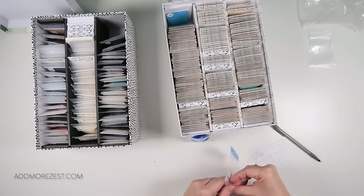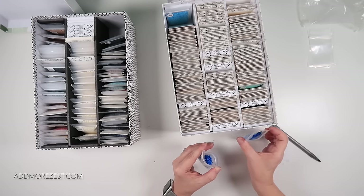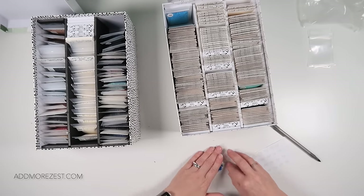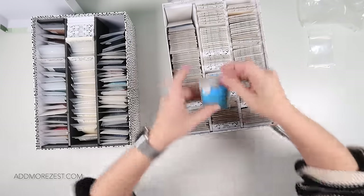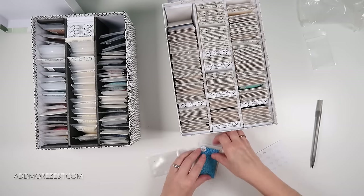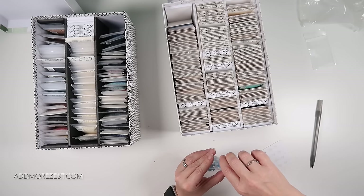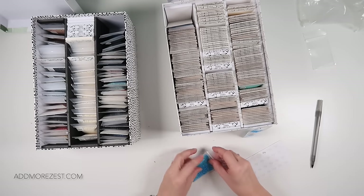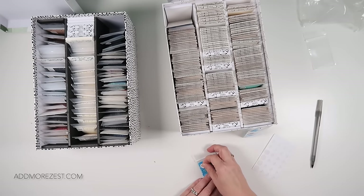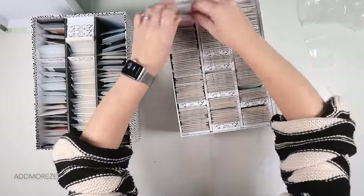I've never creamed off my spares in this way before — and I've been diamond painting now for five or six years. I've primarily done it because my squares were getting a little bit out of control, a little bit harder to de-kit than ever before because of lack of space. And because I've done my squares, I decided to do my rounds — not that my rounds needed it as such. It's my squares that set the trend, but it's good to sort of do them all.